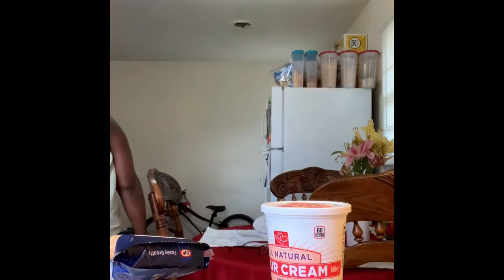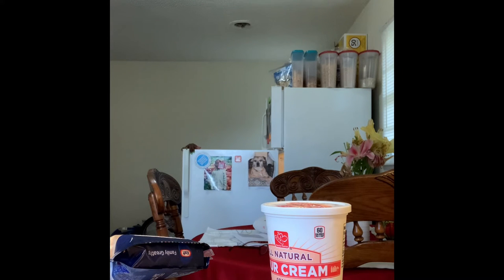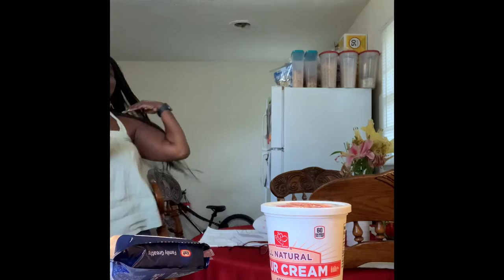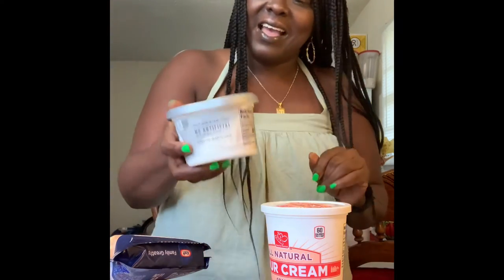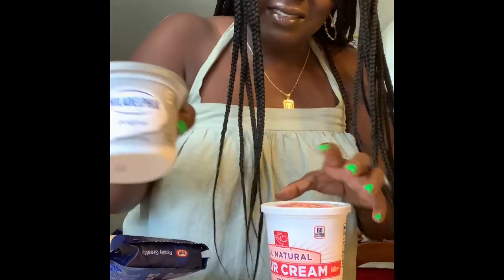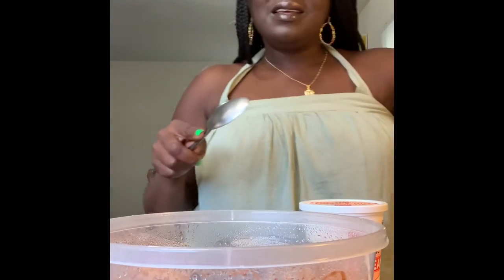I'm going to put this here. We got some sour cream and I'm going to add some cream cheese as well. I got our Philadelphia cream cheese, our sour cream, our tomato, and we have our parmesan cheese and our sharp. Our skillet is getting hot.